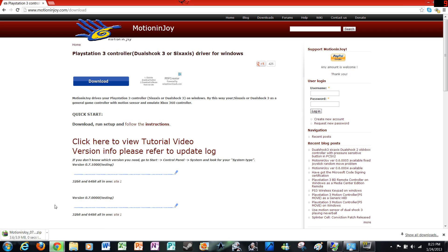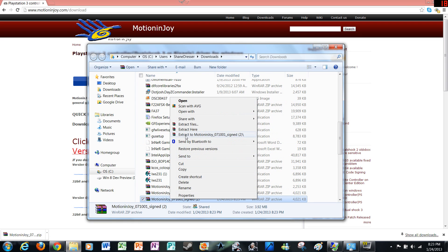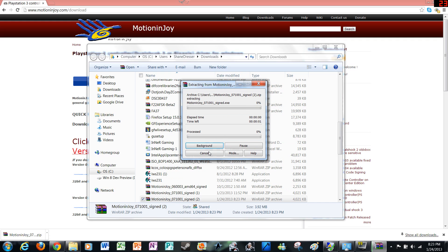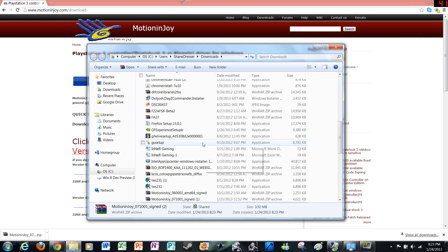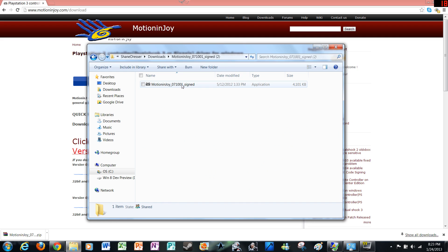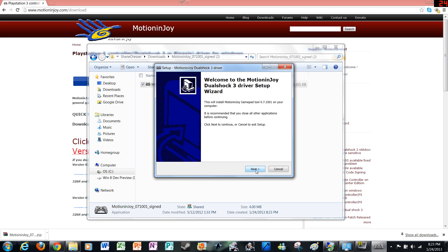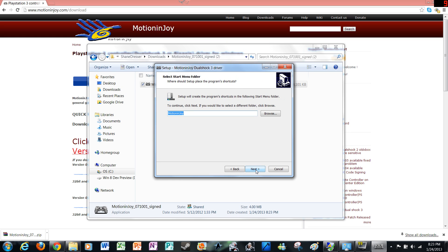It's going to take a few seconds depending on your internet speed, but it's not too bad. Then go down here, extract the files, and then go right on up. MotionJoy 7.1001 signed — double click that and click next to basically install everything.